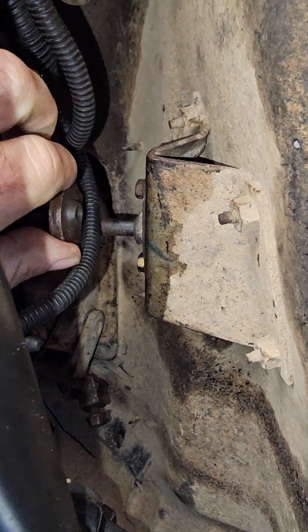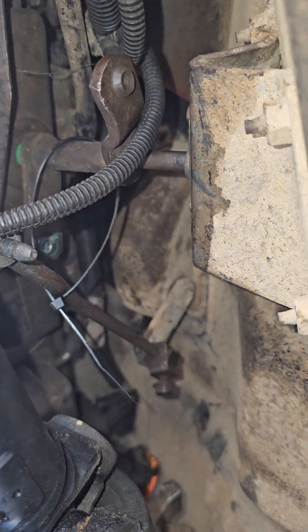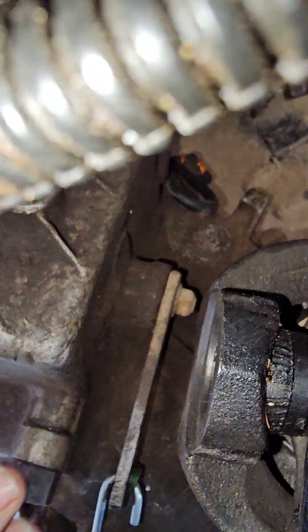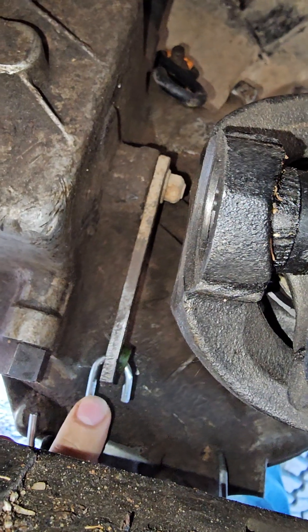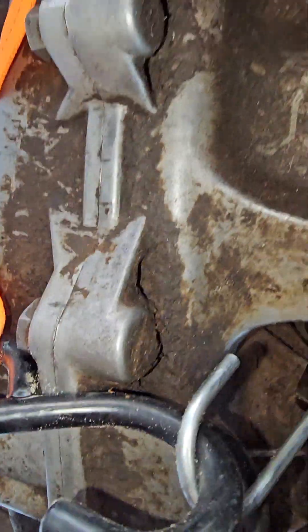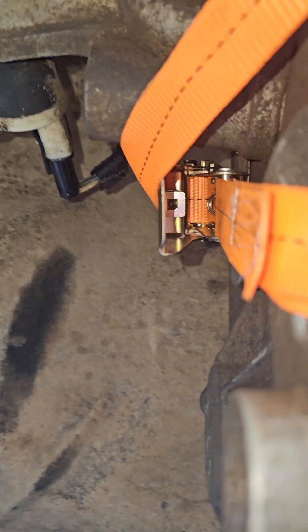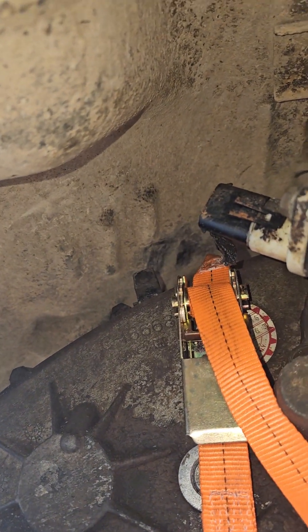This linkage arm — I had to disconnect it. So I zip tied my linkage arm up, which goes down to this lever here. This is your switch from four high to four low, and my fix was to put a ratchet strap on it to hold it into four low — strapped it to the bolt on the top of the transfer case.